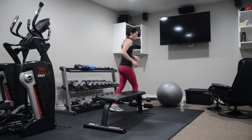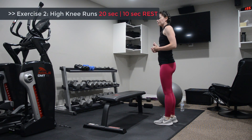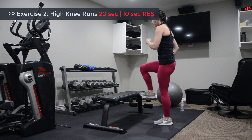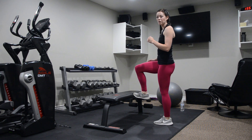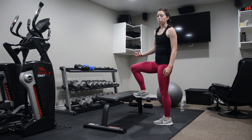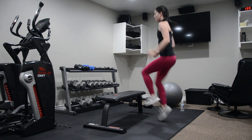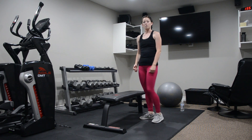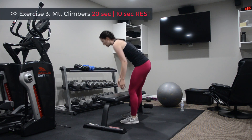Our second exercise is high knee runs. Stay upright with your torso and you're basically doing high knees, tapping that toe to the front edge of your chair or bench. Heart rate is up here, and it's about dragging the knees up towards the chest.